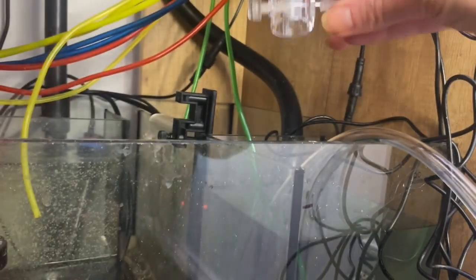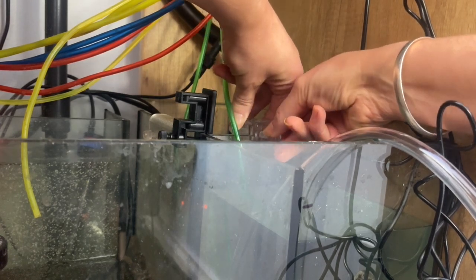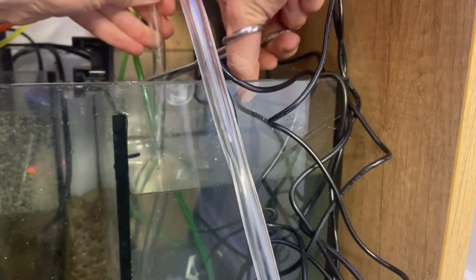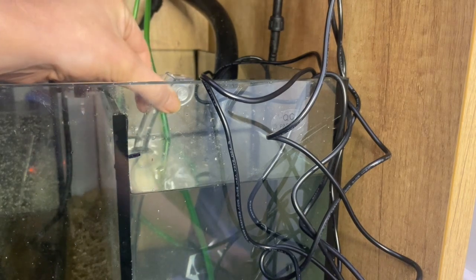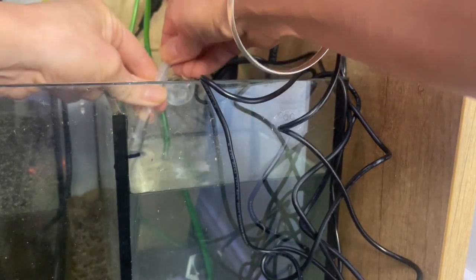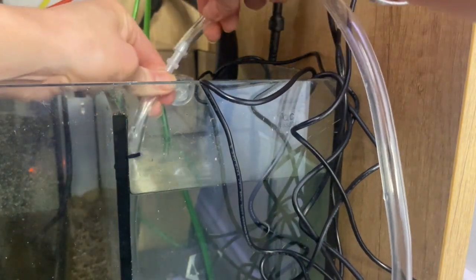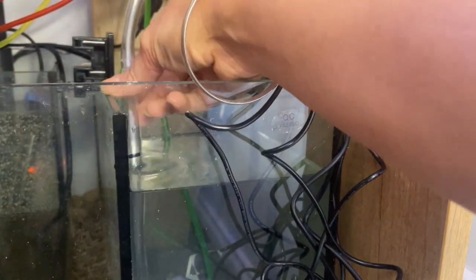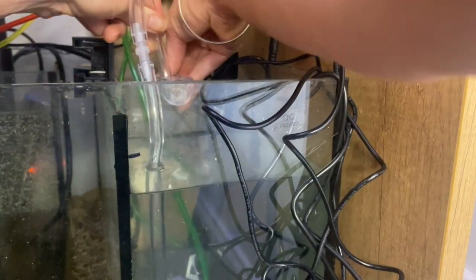Lastly, we've just got to clip the hose holder onto the side — this is where our hose will be going through. I'm going to cut my hose here and put in this very important part — this is the anti-siphon connector. I'll pop that in here and then run the rest of the hose over around the other side.